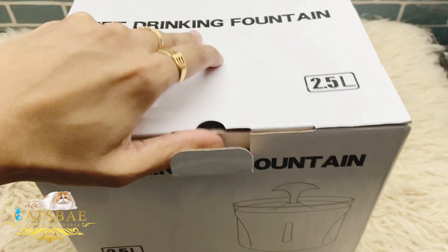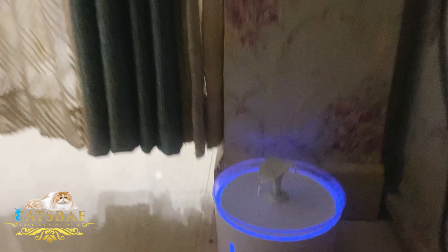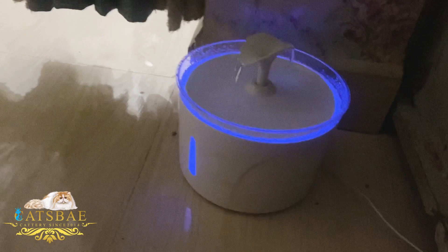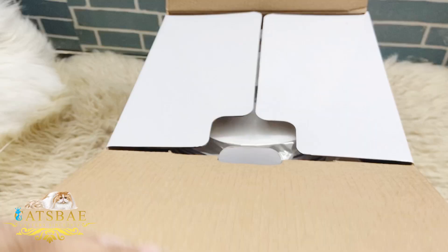Hello everyone, and welcome back to my YouTube channel. As you guys have seen, the most favorite cat thing is the water fountain. This is a very beautiful fountain. Let's open it.